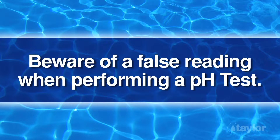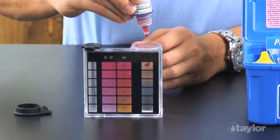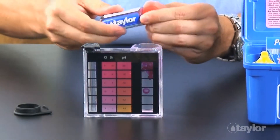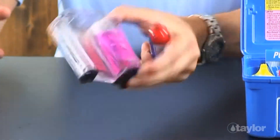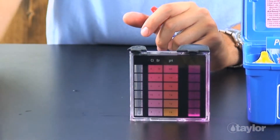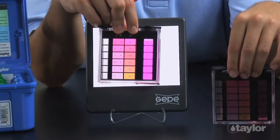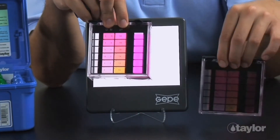Beware of a false reading when performing a pH test. Any of Taylor's phenol red indicators will give a false pH reading in the presence of a high level of a halogen sanitizer. The phenol red will react with a high chlorine or bromine to create a hue not seen on the color standards, usually bluish purple. Generally, this happens around 10 parts per million of chlorine or 20 parts per million of bromine.